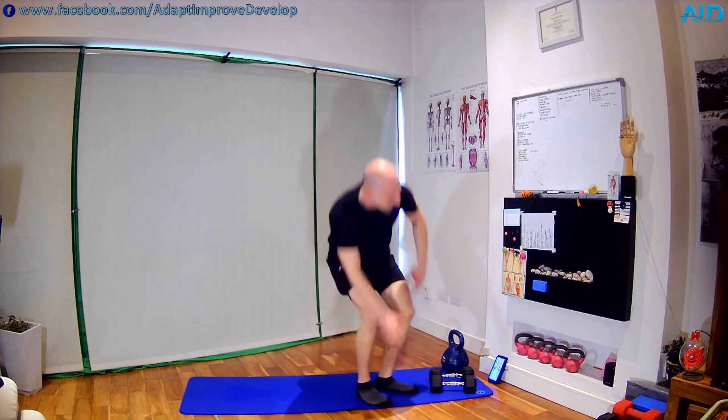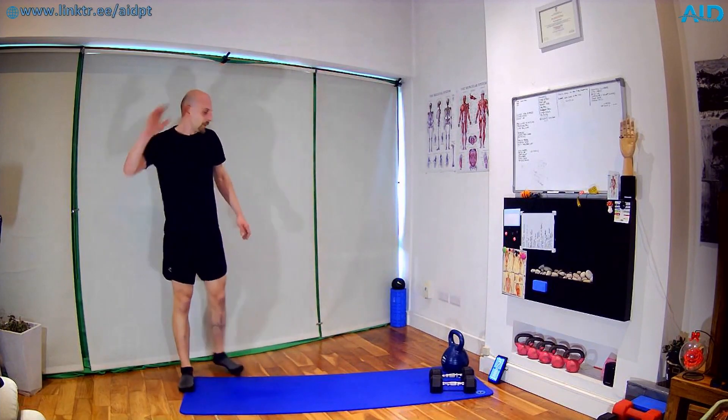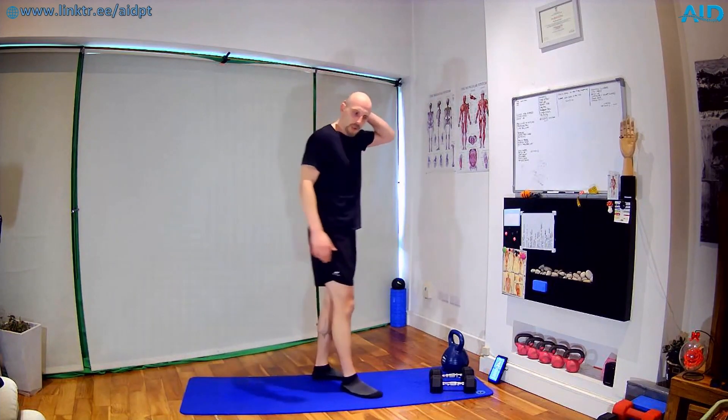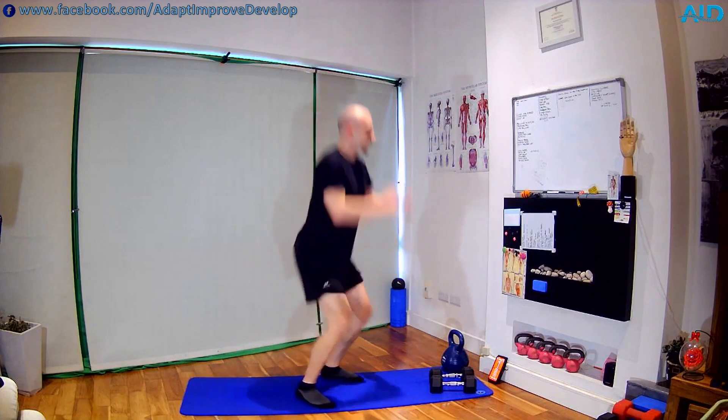Next one: we go into a jump squat. Same thing — start with the jump squats, I'll show the easier variation. Three, two, one — off we go. Try the jump, soft on the toes. If it's too much, just squat to toes and toes up — almost like we have a jump. Back nice and straight — two — shake.